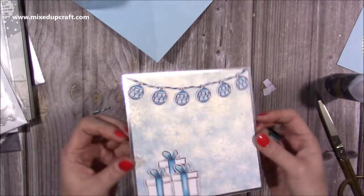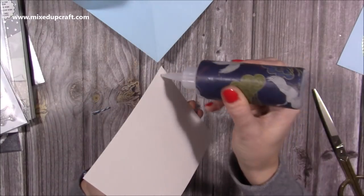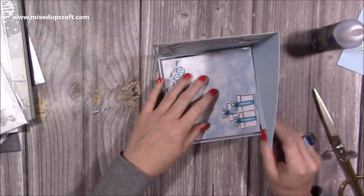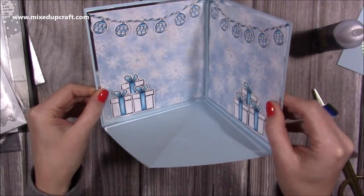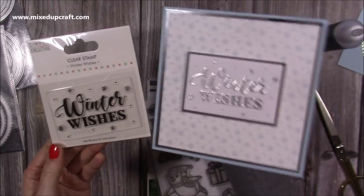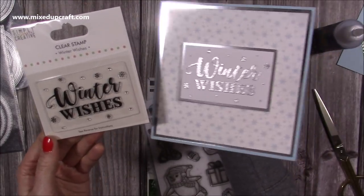I can now attach the back of this one to the card as well. You can see I've got that nice little scene starting to create inside the card. I've also got the stamp for the front - it's the Dovecraft Winter Wishes and it looks lovely in that silver.